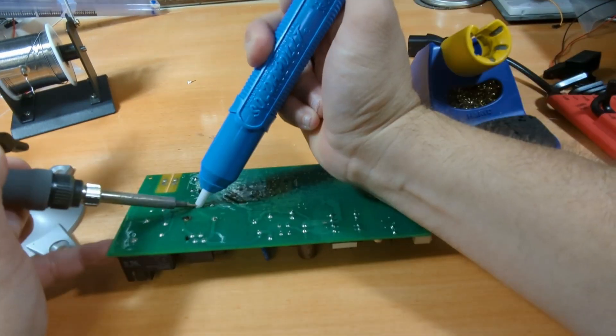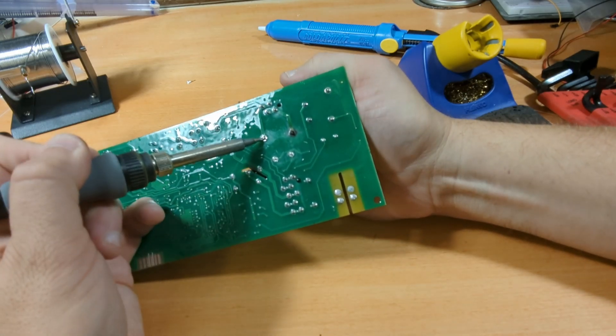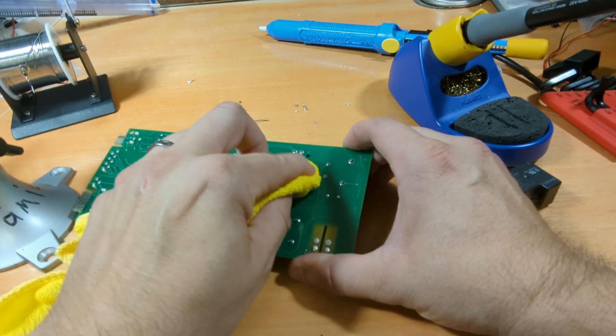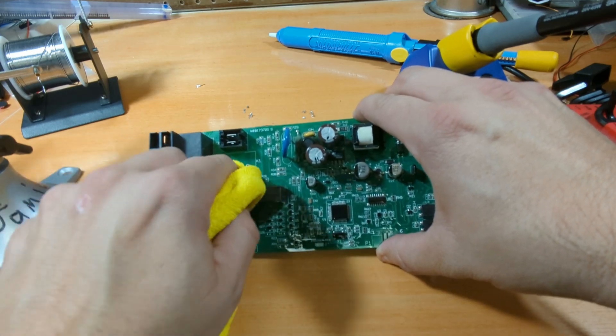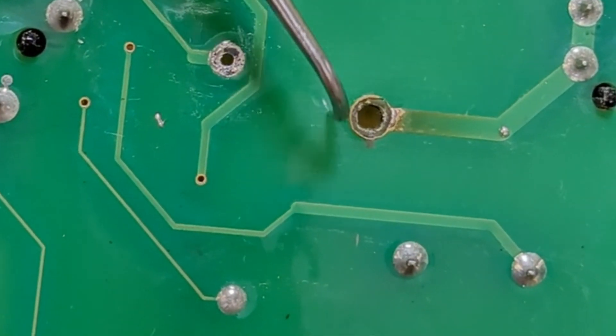I then used the desoldering pump to remove the joints. This one pin was being difficult, so I applied some heat while pulling gently to finally release the relay. After cleaning things up a bit more, I could see that this portion of the trace was completely blown away.